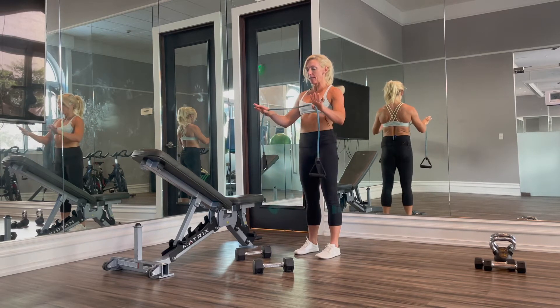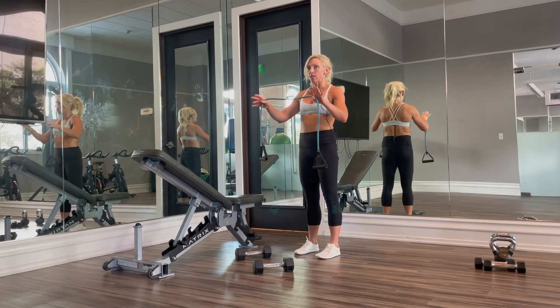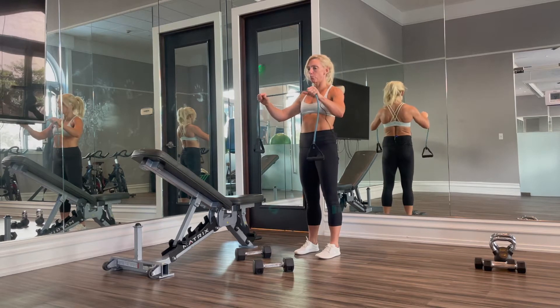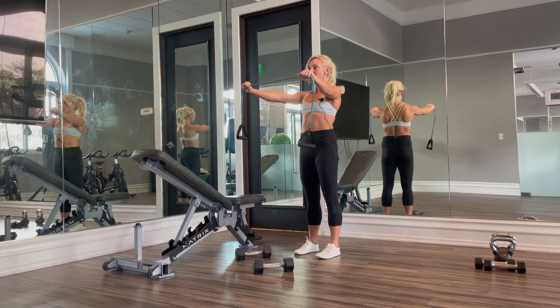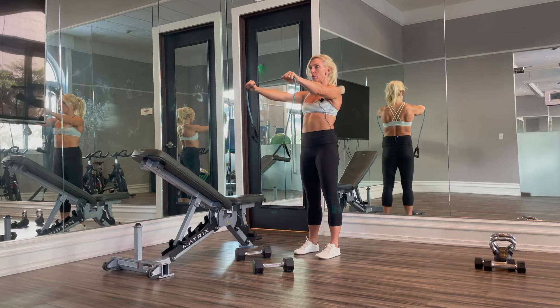When we grab our band, depending upon how strong it is, we're going to grab — I like to grab with my arms straight out in front of me, no real slack in the band, because again we're using a lighter resistance band for these. If we want to grab even closer because our band is super light, then we can.